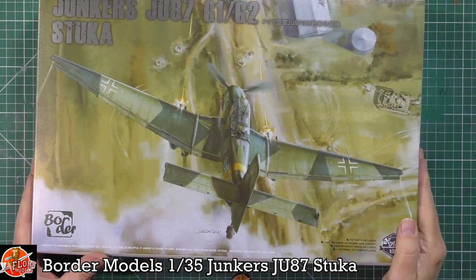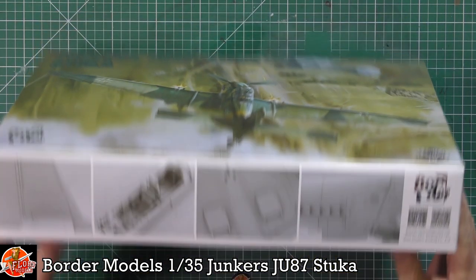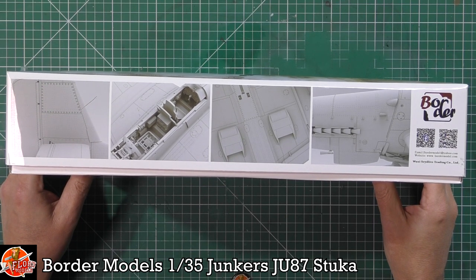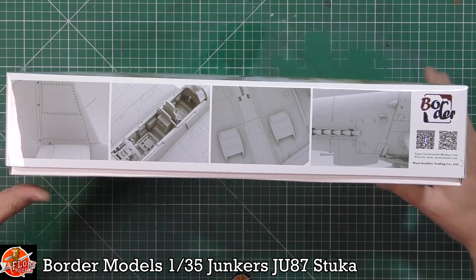There's nice box art on the front showing the Stuka doing what it does best — a strafing run in a dive. Down on the box we've got what looks like CAD work showing some of the details. The riveting looks very nice, and we've got cockpit details, the underside, and the engine cowlings.